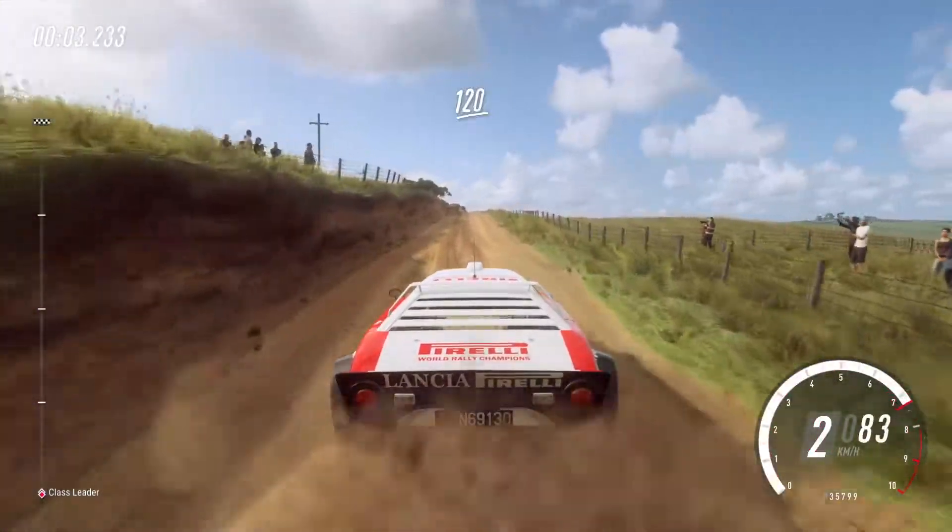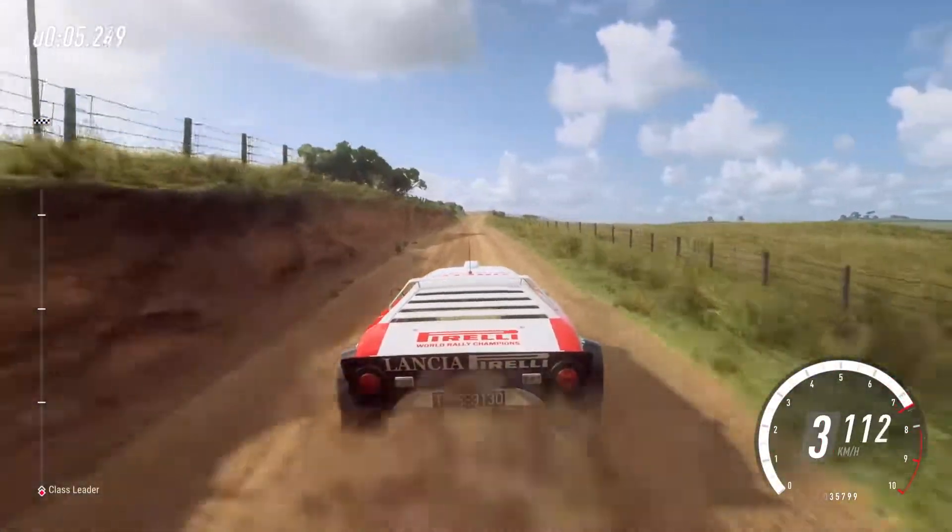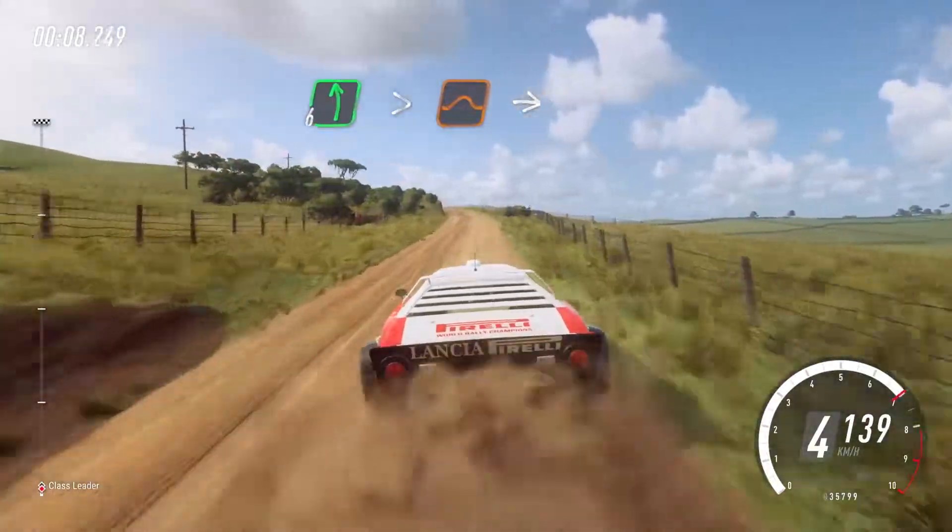120 over long crest, 6 left, extra long, tightens over jump, into 4 right.